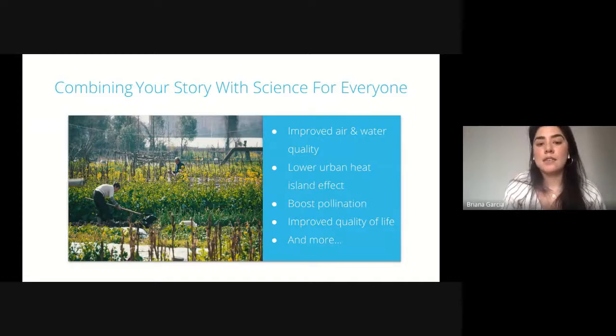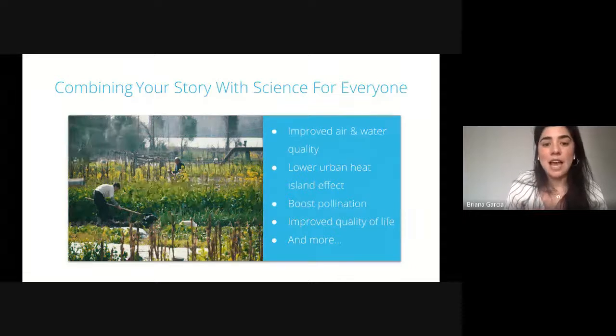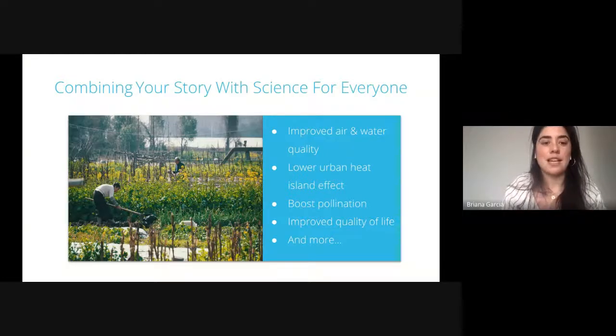There are a lot of ways to connect with your garden — you can look, see, and smell — but by leveraging some online gardening tool, you can understand what your plants need on a more personal level. That allows us to connect the science aspect of online gardening systems with shared experiences. Some of the benefits are co-benefits of green spaces: improved air quality or water quality, lowering the urban heat island effect, boosting pollination, and improving quality of life by connecting people back to these green spaces. We're excited to talk about this online gardening system and how it works in the real world, and we're going to jump into a case study here in Brooklyn.